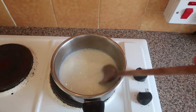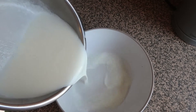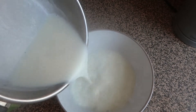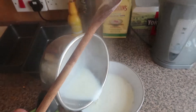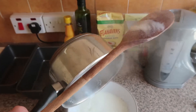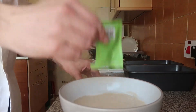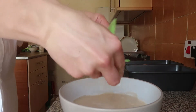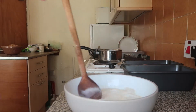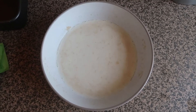Having heated up a cup of milk until it's lukewarm, pour that into a bowl. Also heat up two cups of water. We add two sachets of yeast, seven grams each, and then let these dissolve in the milk.